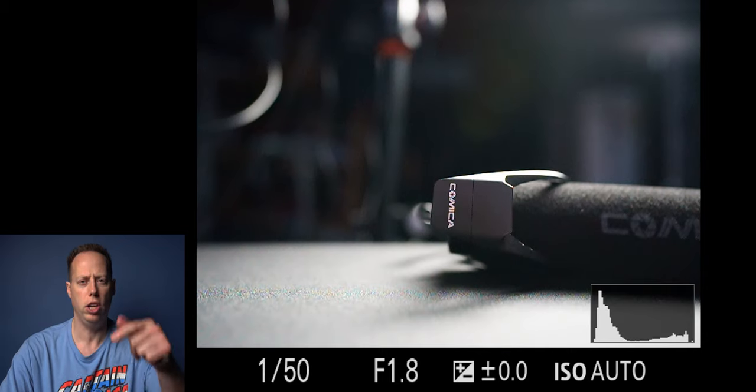So you just picked up the Sony a7C and you're wondering what are the best camera settings? Today I'm going to give you my settings for the Sony a7C. If you're looking for the best settings, you've come to the right place. Let's go ahead and jump into the camera. Turn that to the manual dial and let's get started.